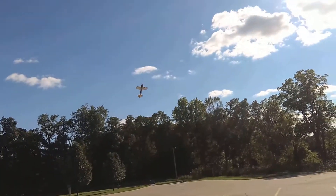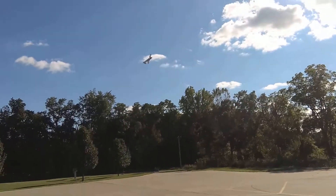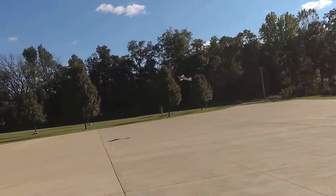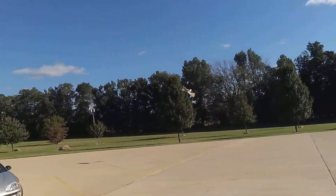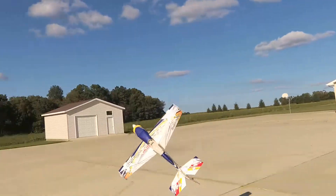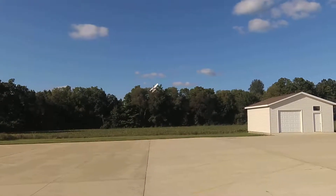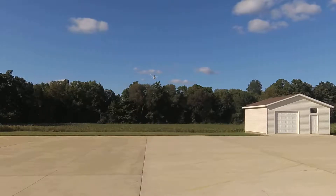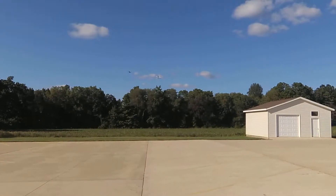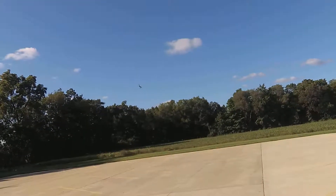90 degrees Fahrenheit. Flight pack 11.6 volts. That sun is just in my face! Temperature up to 91 degrees Fahrenheit, frame with 0P. Flight pack 11.3 volts. Time limit in three minutes.